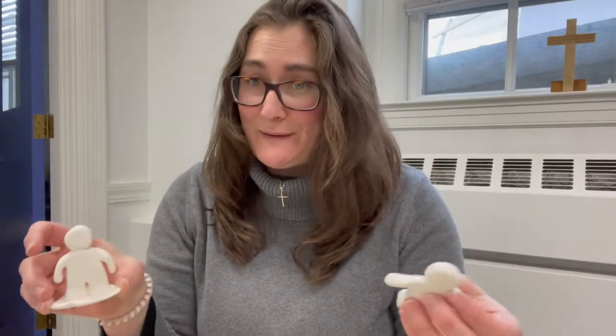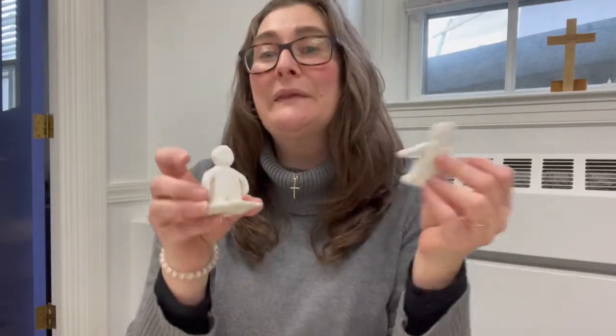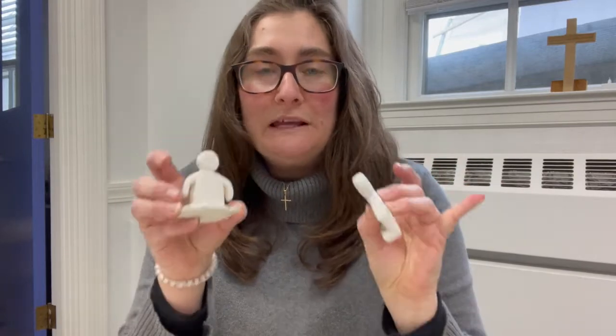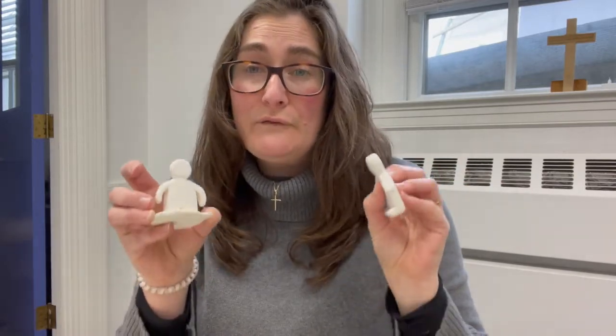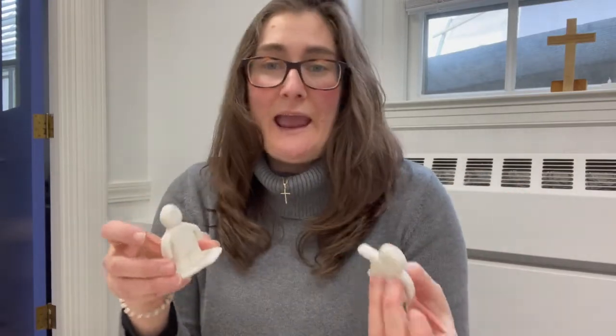One note is that this is going to take several steps. You're definitely going to have to form your clay person and let them sit and dry for several days. Even now this still has a little squishiness. This clay completely dries solid in three full days.